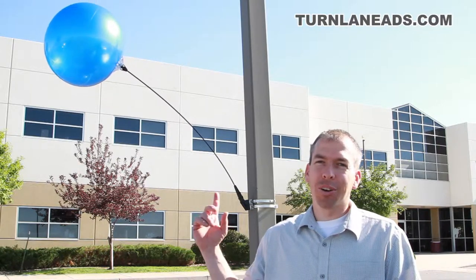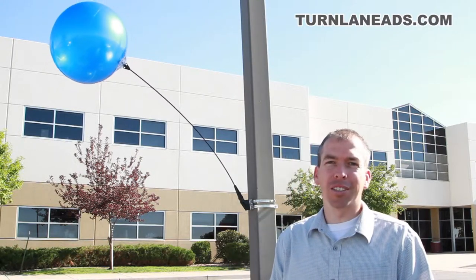There it is — the Dura Balloon Light Pole Kit. This is the single light pole kit, and as you can tell, it only took a couple of minutes to install and looks great. What a cool way to add attention to your store. Check out this and other products on our site. Thanks.